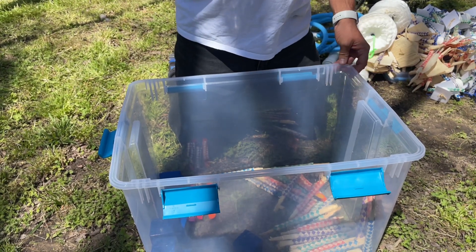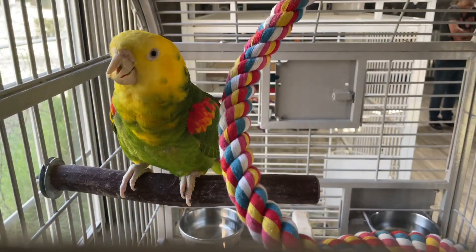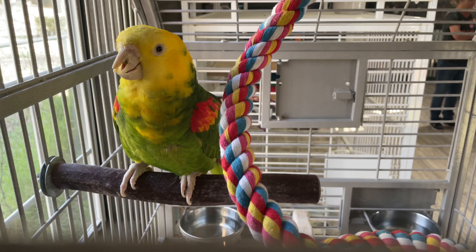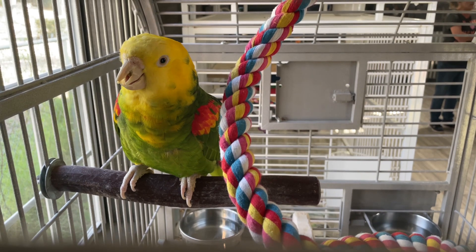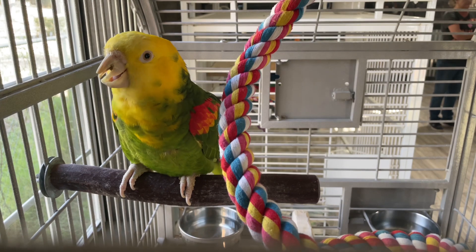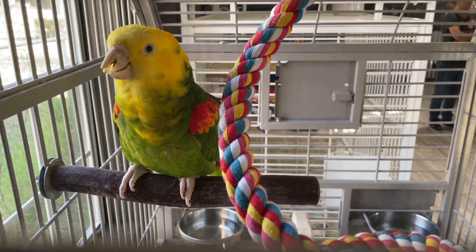Magnolia Exotic Bird Sanctuary really does go through a good variety of different toys. This event was actually part of them building a new facility for disabled birds — like this bird you see here with a damaged beak, who is going to need its beak worked on its entire life.